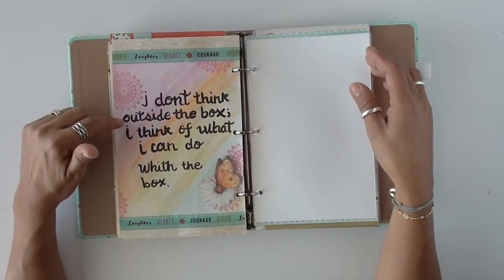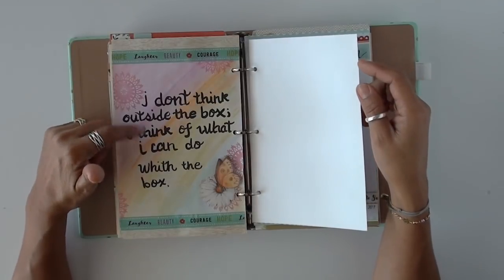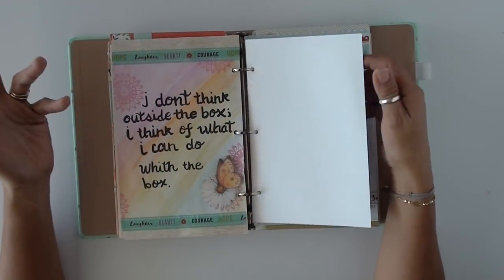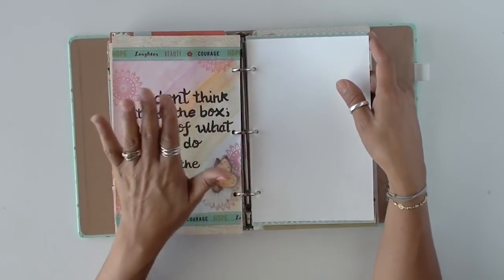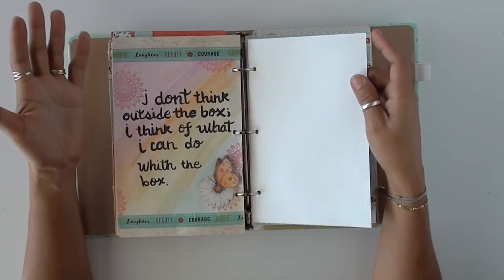'I don't think outside the box. I think of what I can do with the box.' It totally made me laugh right there — it did its purpose, which was to bring me to laugh.